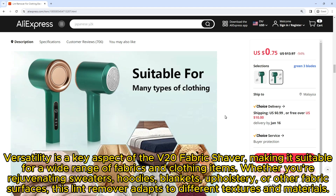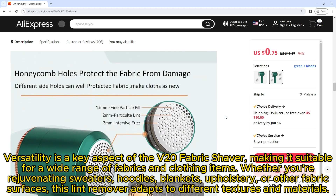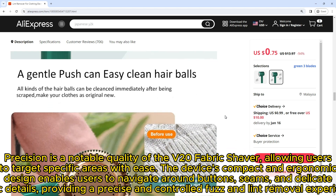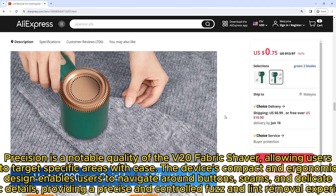Versatility is a key aspect of the V20 fabric shaver, making it suitable for a wide range of fabrics and clothing items. Whether you're rejuvenating sweaters, hoodies, blankets, upholstery, or other fabric surfaces, this lint remover adapts to different textures and materials.